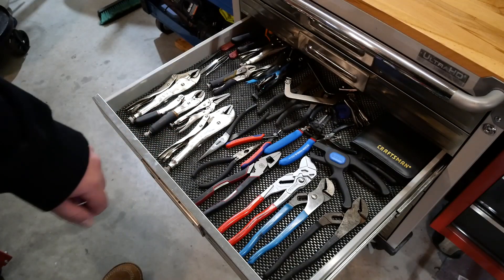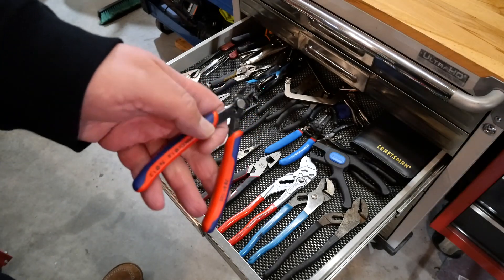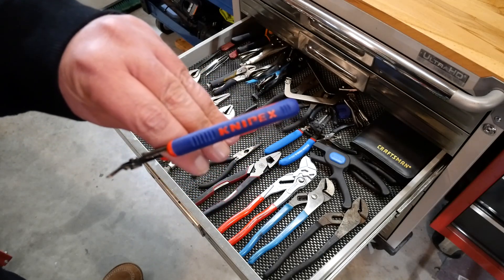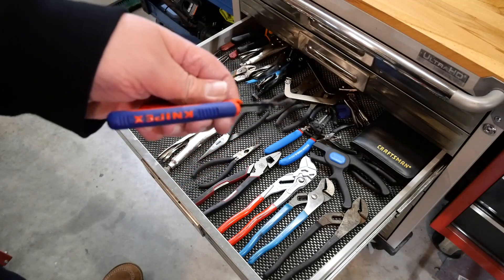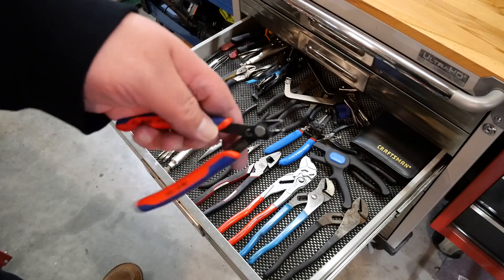There's an honorable mention in this drawer. I also really like these flush cutters. These are Kinepex. They weren't as expensive as you might think for being Kinepex brand. And if I'm totally honest I can't really tell a big difference between these and the cheap ones, but I just like flush cutters. So if you don't have any flush cutters, go get some.